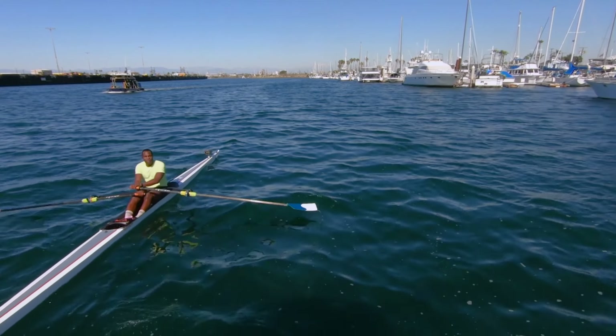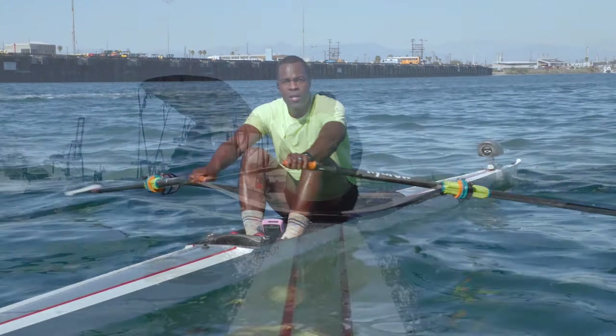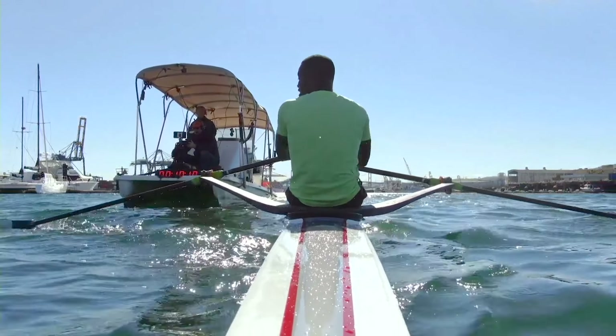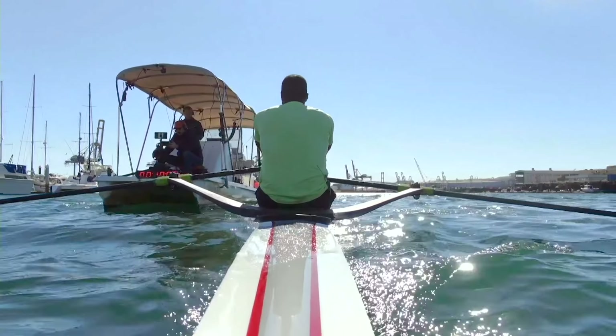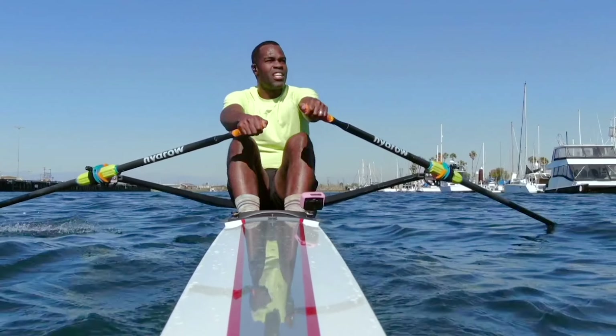Coming up, we're going to do 24-26 again. That's going to be our pyramid. Holding this 22 right now. Starting off on those legs. Let's take it on. I actually do love the boat traffic — just not when they're waking me down. But here we go. 24. Let's press.